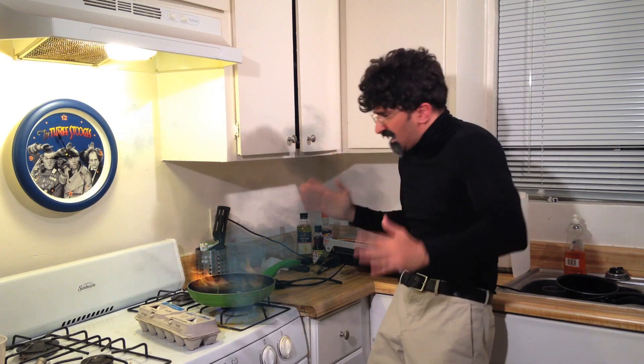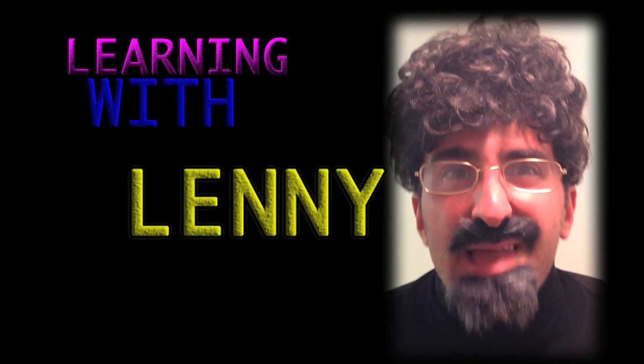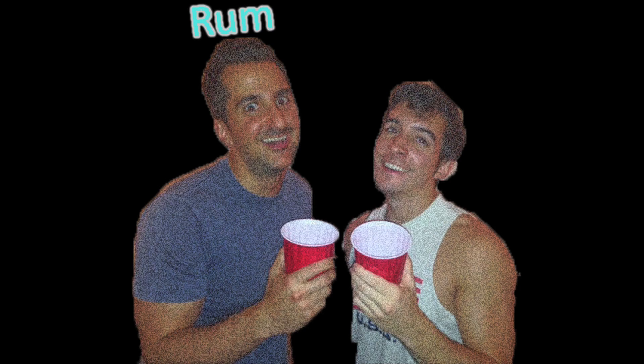Oh, what? Oh, Jesus Christ! The eggs— Learning with Lenny. Let's learn! Yeah! Ow.